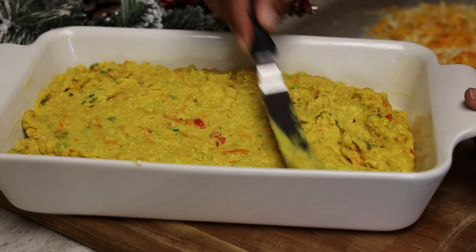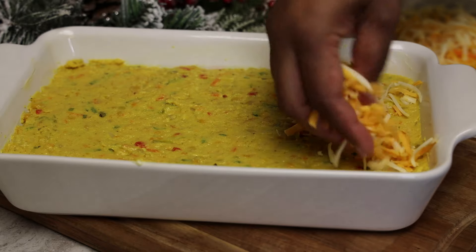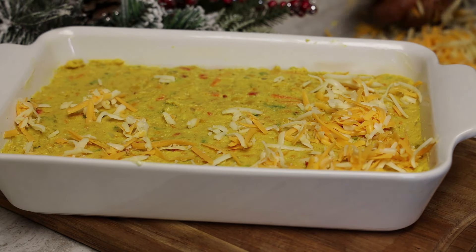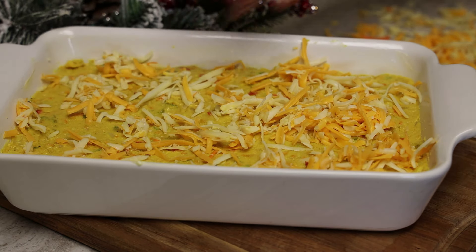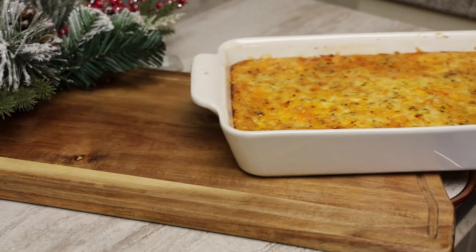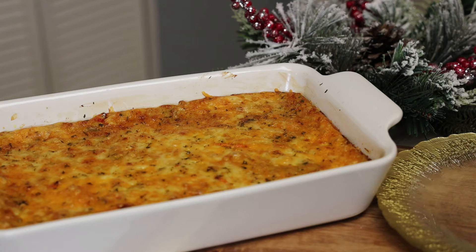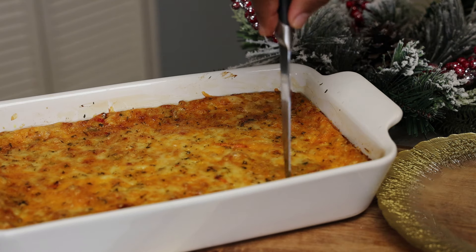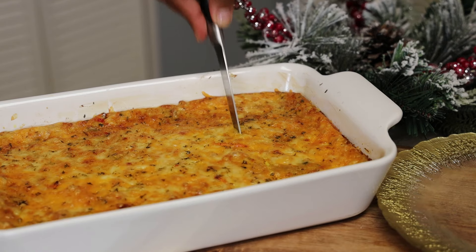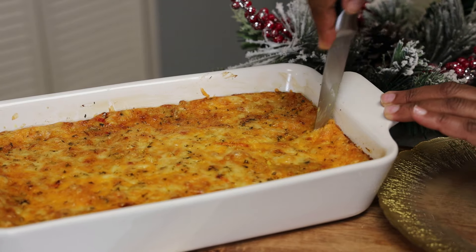Top it with some more cheese — use whatever cheese you like or have on hand. I have two different types of cheese because I'm just using what I have in my refrigerator. This goes to bake at 350°F for 45 minutes or until it's a beautiful golden brown color. Allow it to cool down completely before you cut into it — if you try to cut it while hot it will fall apart, but once cooled you'll get perfect squares.